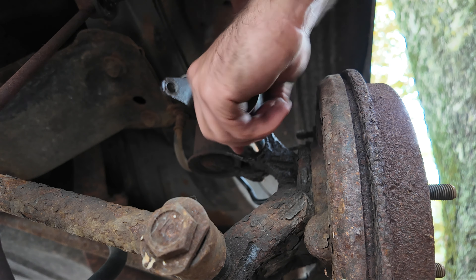Just to be safe I'm going to brush off the studs on the wheel, because I'll be honest this wheel came off quite hesitantly.